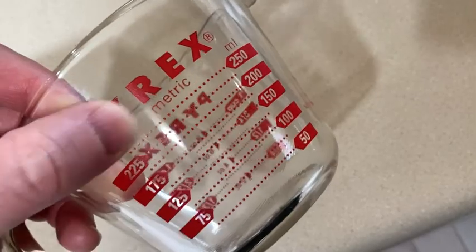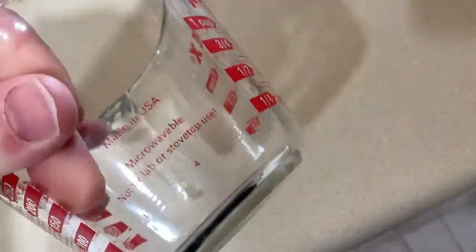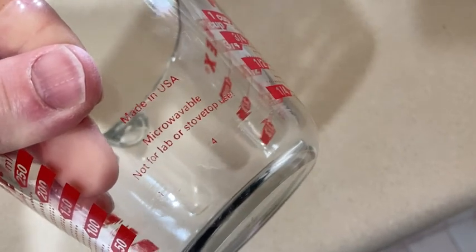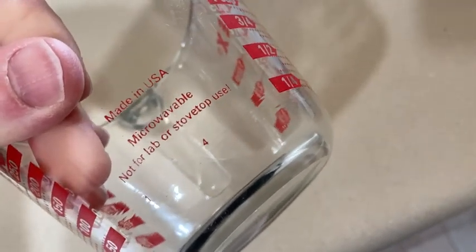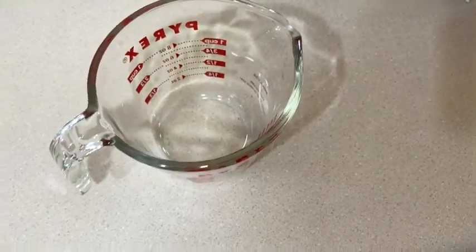I like that it says Pyrex — it's kind of classy. I like that it's red. Really nice measuring cup. It's microwavable, though not for lab or stovetop use. Really nice, space saving glass. Easy to wash, and I think it's better than plastic. It's Pyrex. Good luck.